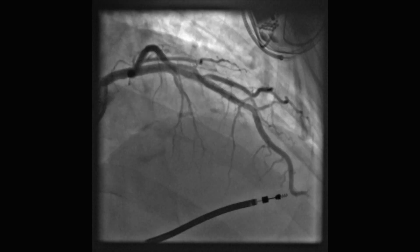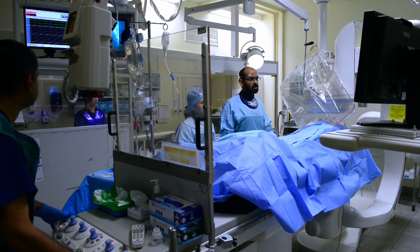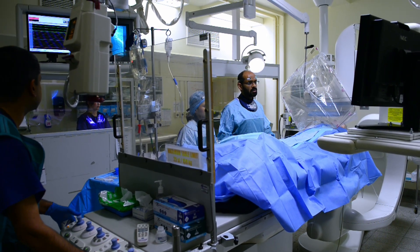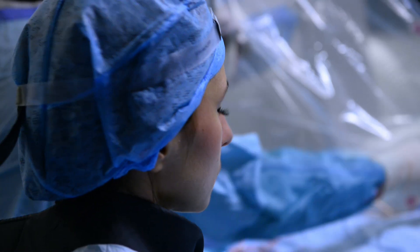Very good indeed. There are a few irregularities and nothing else to watch. A diagnostic angiogram is a very straightforward and very well organised procedure, and normally it would take in the region of 10 to 15 minutes to get the pictures.